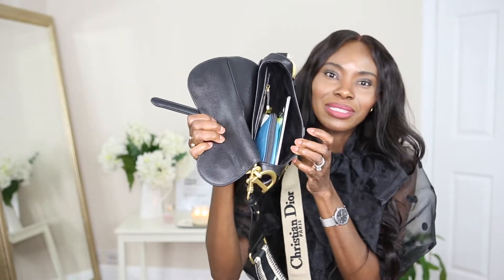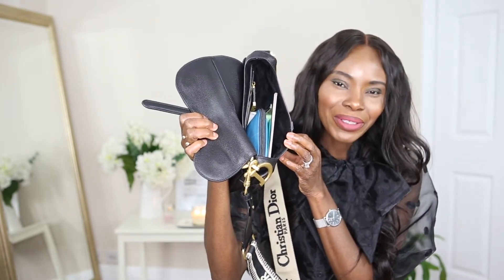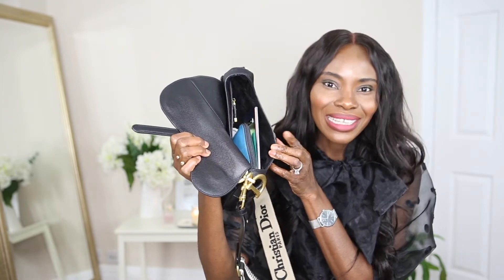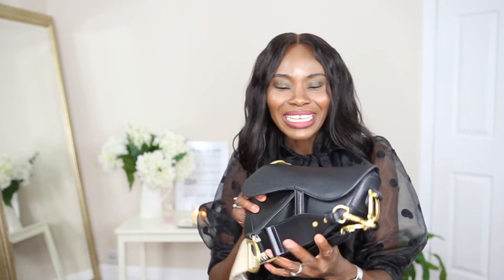So basically, this is my bag and this is what it looks like inside - it's a little bit chaotic because during the day I do use everything that's in it. I used to carry a lot of big bags because I have two kids, but now that my kids are a bit bigger I don't often have to take that extra nappy or extra things anymore, so I'm going back to carrying little bags again, which is really cool.